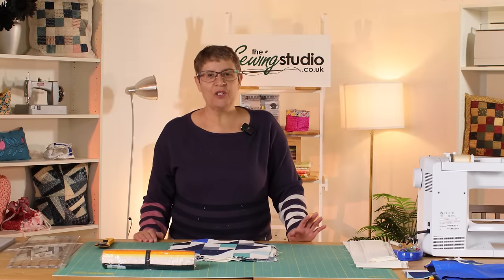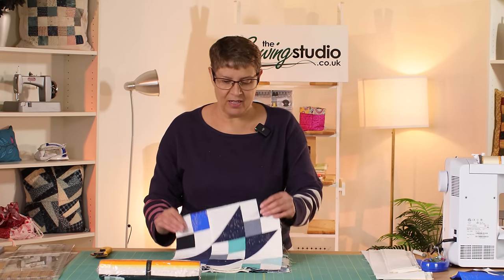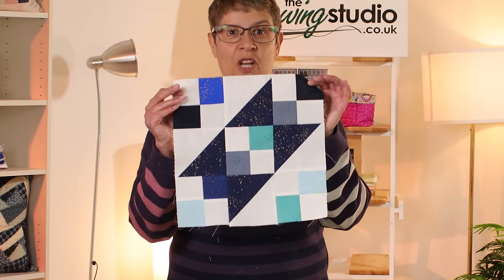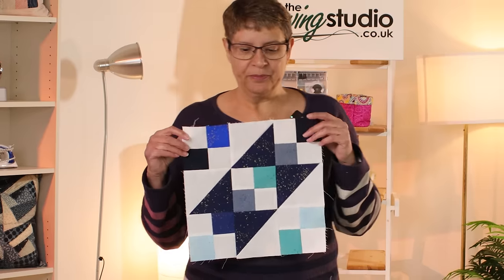Hi everyone, it's Jeanette here from the Sewing Studio. Welcome to another tutorial — today I'm going to be doing one of my other favourite blocks, Jacob's Ladder. I've been wanting to do a Jacob's Ladder quilt for quite a while now, so I've got the opportunity to do it and I'll show you how in a minute.